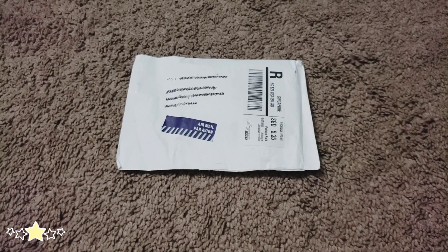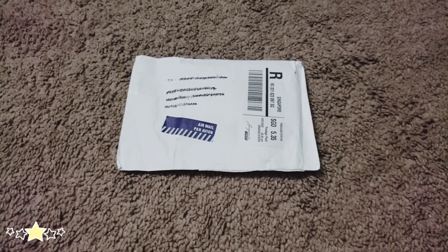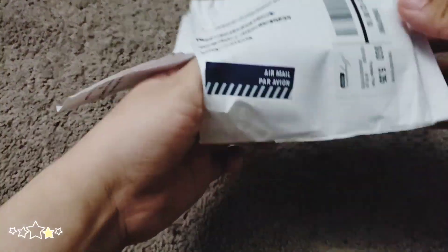Hey guys, I got one of my track packages from Singapore, so I already know that this one has non-album photocards, so I will go ahead and open it up. I believe this is one of the first ones that I purchased. It probably took maybe a month, month and a half.